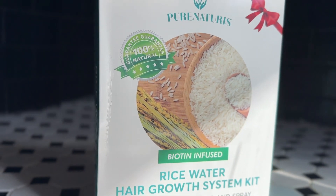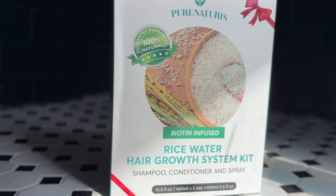Hey guys, I'm really excited to share my thoughts on the Pure Naturis Fermented Rice Water Hair Growth Treatment Set. If you're looking for a complete hair growth system, this set is perfect for you, and I received this for free in exchange for a review.